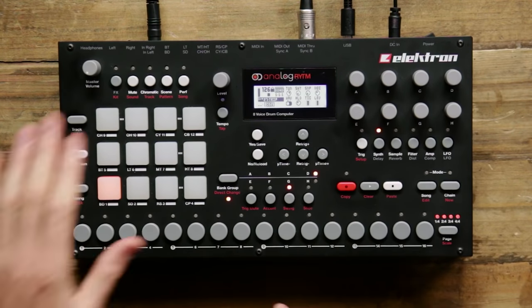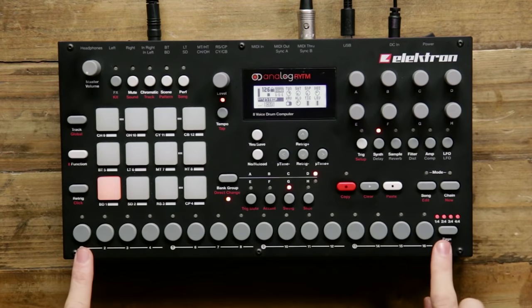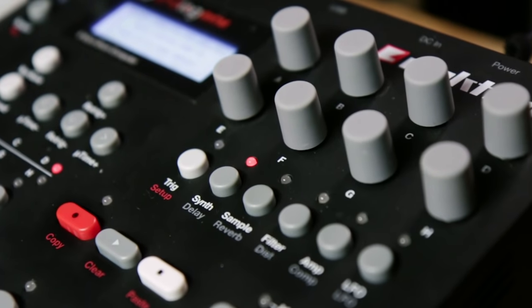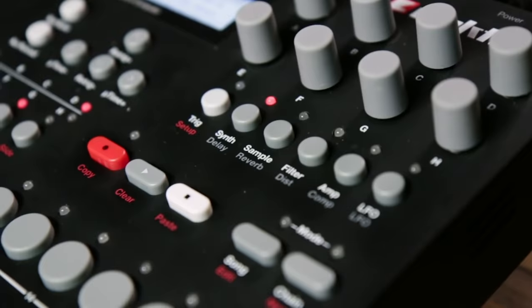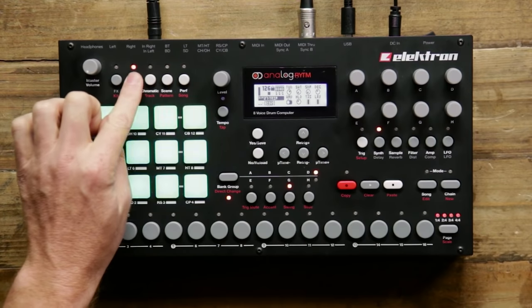Looking at the front panel here, we have our velocity and after-touch sensitive pads, then we have the familiar 16-step programming matrix, and then we have our sound controls right here. Underneath my sound control knobs, I have five separate pages to modify my sounds. These pads aren't just for triggering sounds though — there are actually four separate pad pages that allow you to use them in very creative and expressive ways in a live performance.